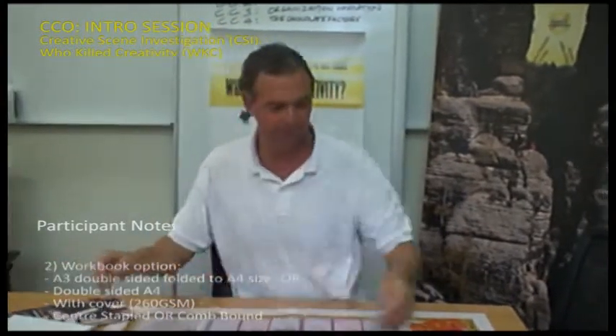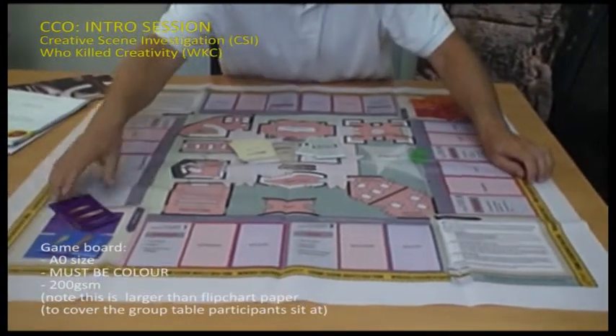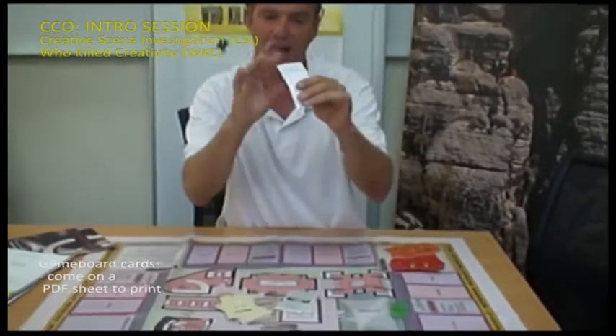The game board consists of something about this large — it's an A0 colour printed document. You may also be asked to print the cards connected with the game board. There are different cards; this is the size of the card, and they are to be printed on 260 GSM.